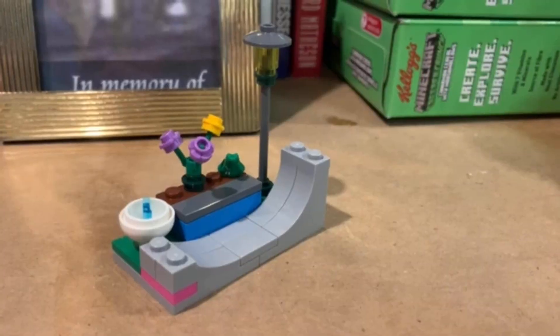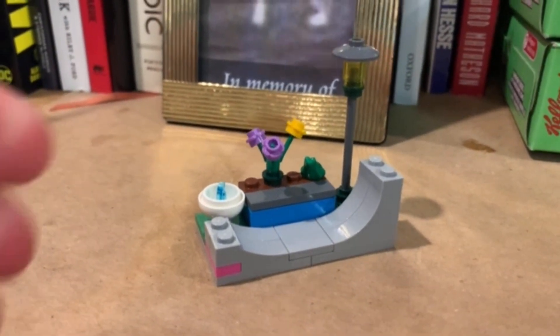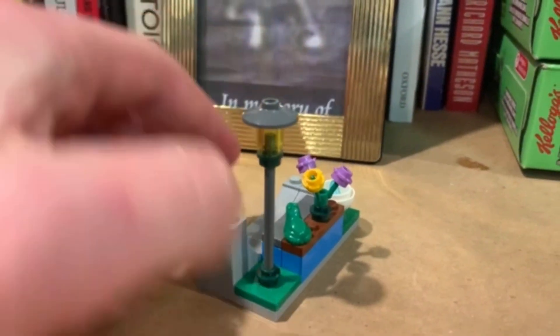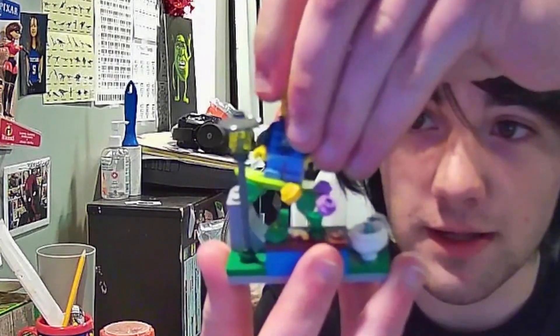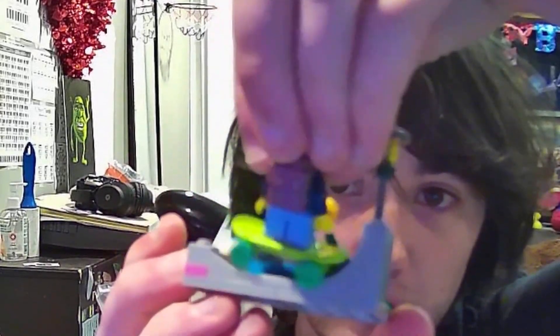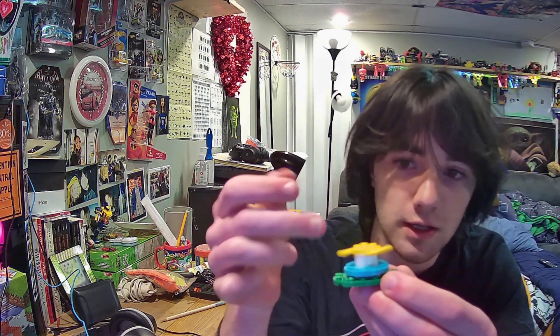We have the skate park — it's a cool, quick, cutesy little build. You put your little skater up there but there's not enough room to actually do anything. But you know, it was a good attempt. And then we have our little spinny thing — you go on, you spin around a bunch of times, you get off, and you throw up.